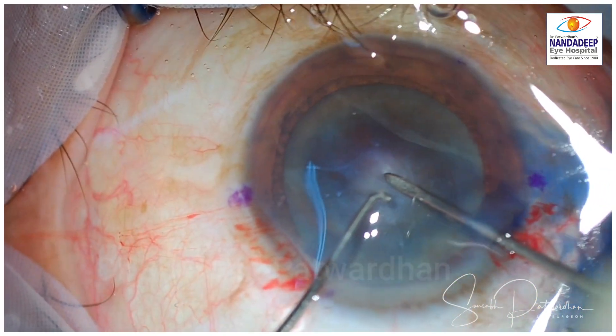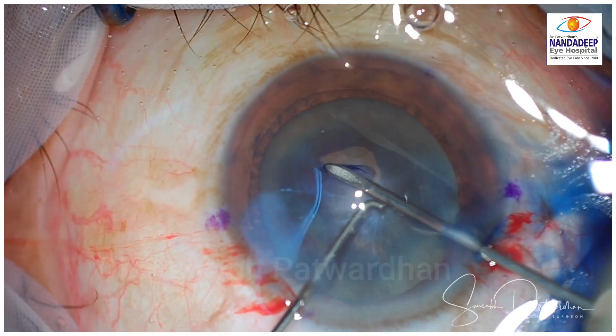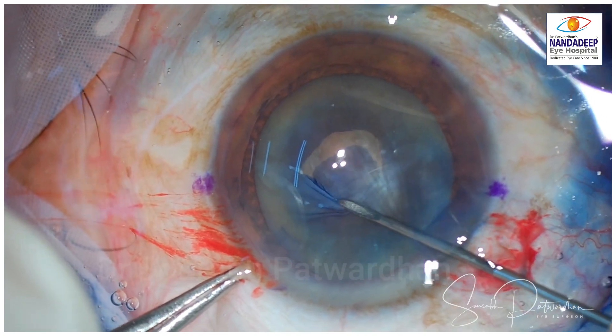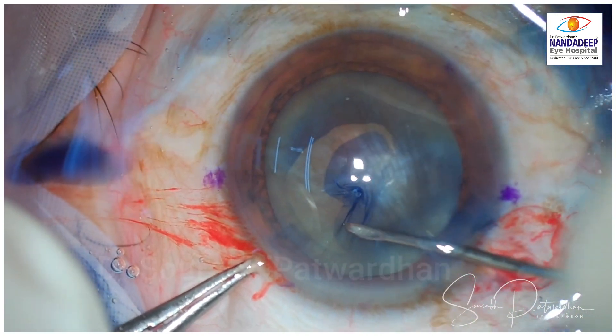This is a case of mature cataract, as you can see, and there is some amount of subcapsular fibrosis with an area of calcification. Luckily, it didn't cause any radial extension, and I could perform the CCC perfectly.